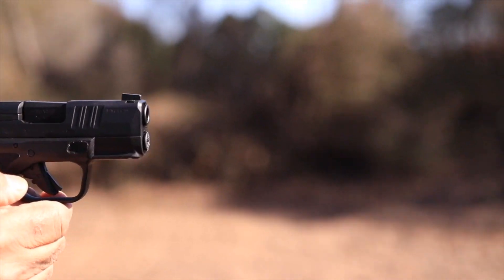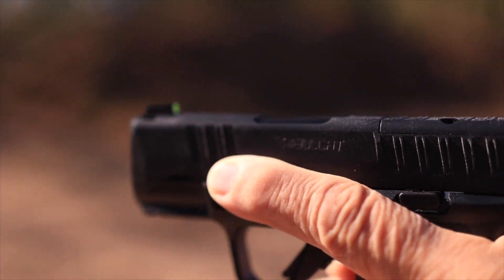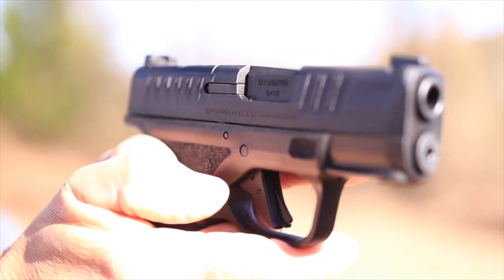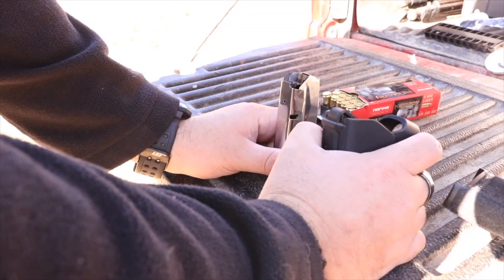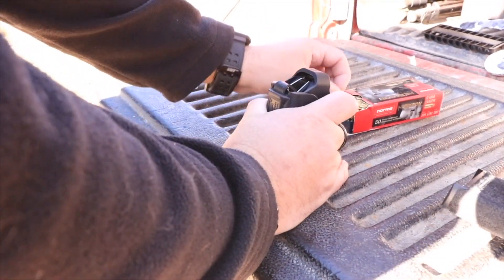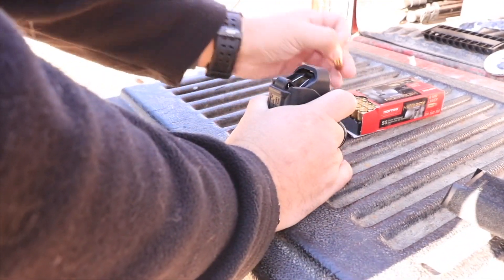It does have a trigger lever, which means there are no real external safeties. It is a striker pin block, which means it's not going to fire until the entire trigger is depressed — you're not going to just catch the side of the trigger and have it fire.